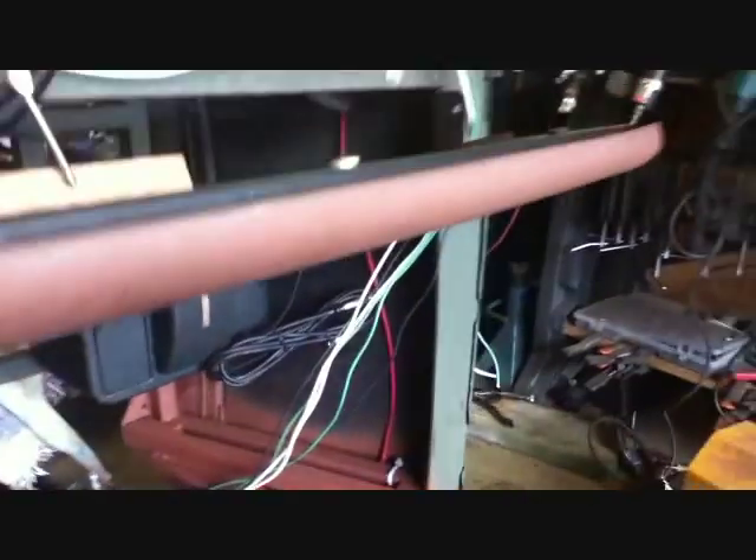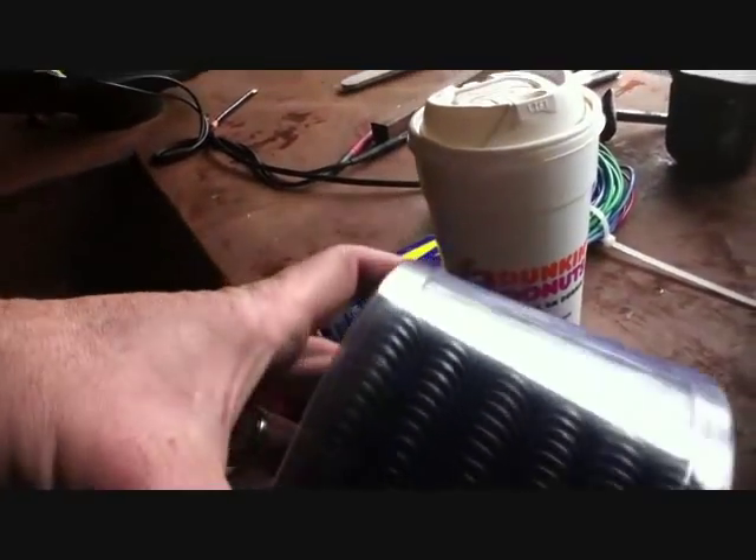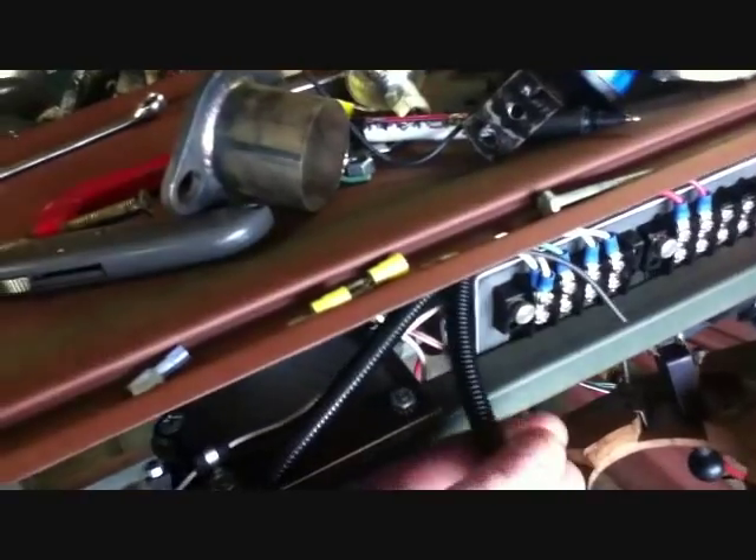I'm going to continue to wire my headlights. I ran out of loom stuff, so I bought some — it's cheap. The thing I like about this stuff is it's slit. The stuff I had, you had to literally feed it through with no slit. But there's only one wire — three wires running through it.